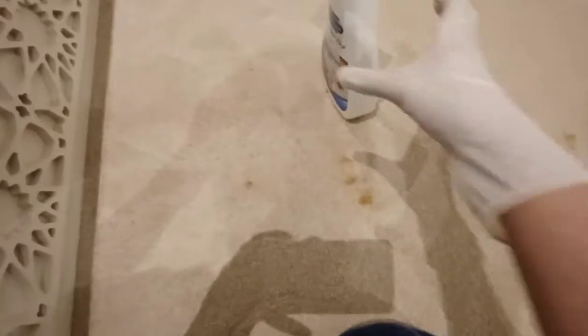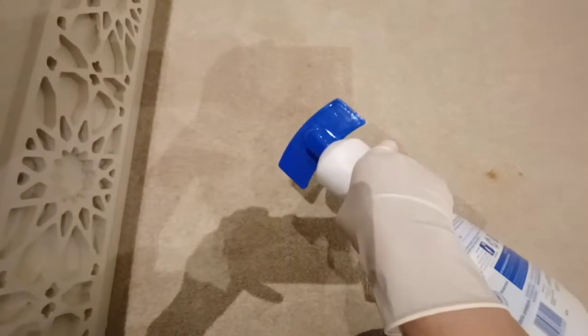Usually if you can't find this kind of product to buy, you can use vinegar or lemon with baking soda as an alternative. Just mix the baking soda with vinegar or lemon — whichever is available in your kitchen.